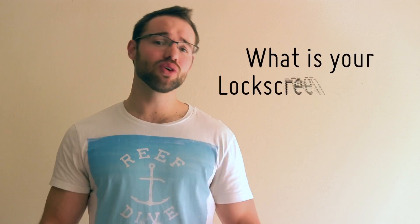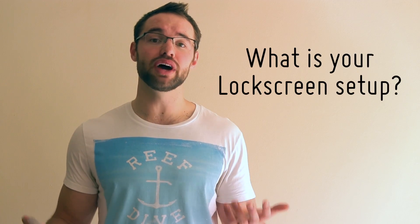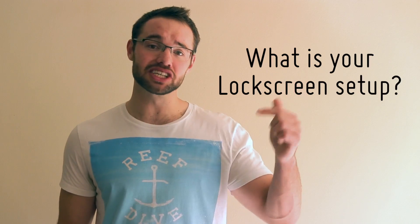That leads us to the question of the week: what is your lock screen setup like? Do you stick with the stock or are you a widget locker enthusiast? Let us know in the comments section below.